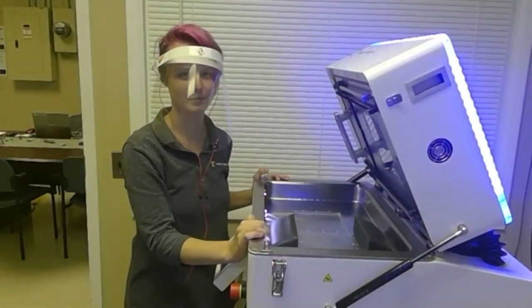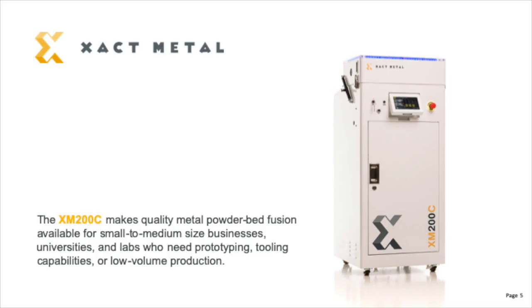That concludes our XM200C virtual demo. In summary, the XM200C makes quality metal powder bed fusion available for small to medium sized businesses, universities, and labs who need prototyping, tooling capabilities, or low volume production. Thank you for attending this FormNext expert session by ExactMetal. Please be sure to contact us through the FormNext Connect online tool for further questions.